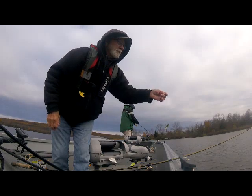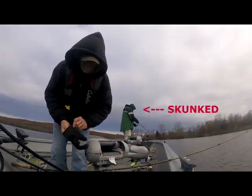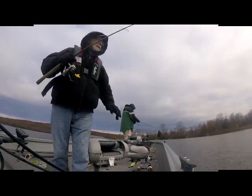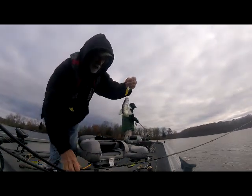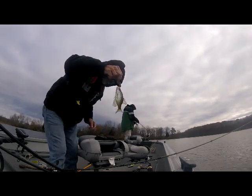That would have been good musky bait, probably. Well, there you go. I got my second fish of the day, another giant crappie.